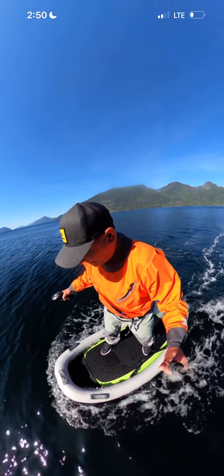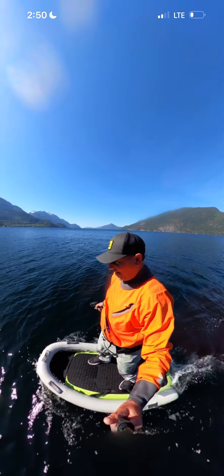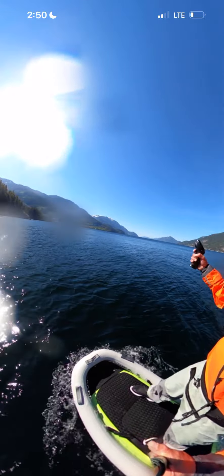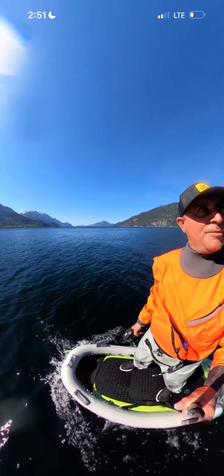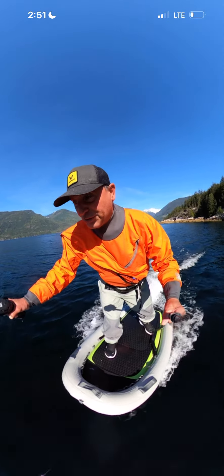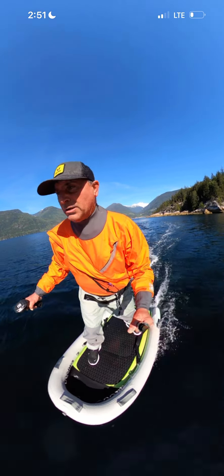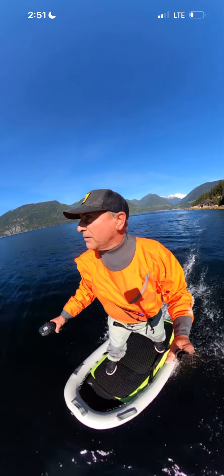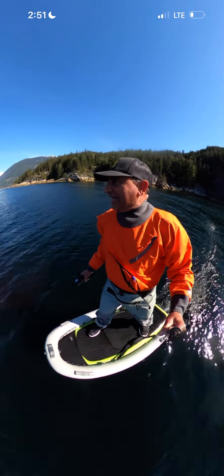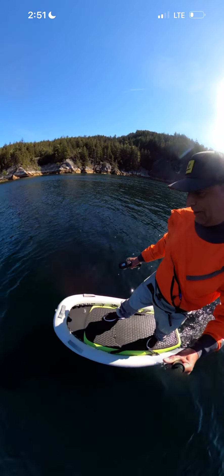Okay, let's stop. I'm now stopped and I can stand on this 4.9 board. You could fish, you could hang out here, go for a swim, and then basically start back up. You do need to lean a little more forward with the Blowfish than without, but that's really easy to do — and we're back up foiling. It's that simple.